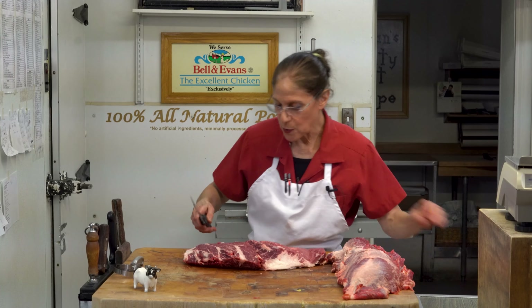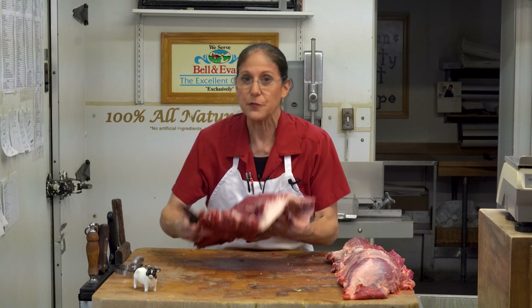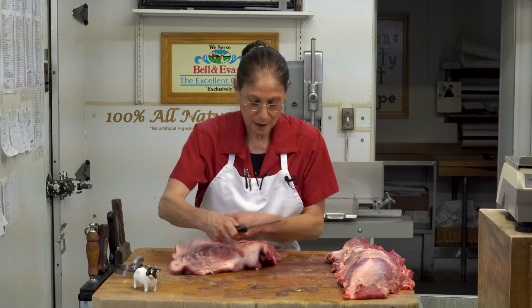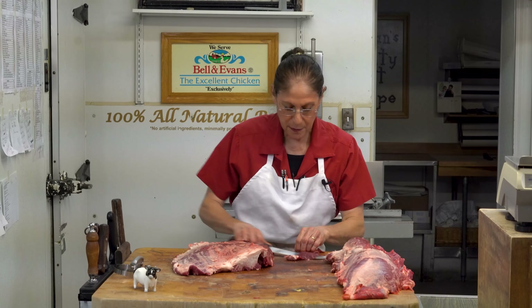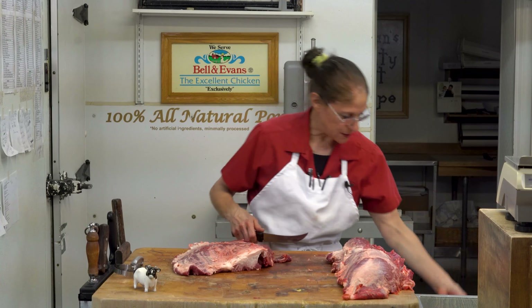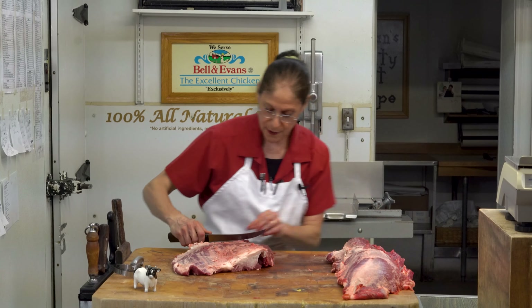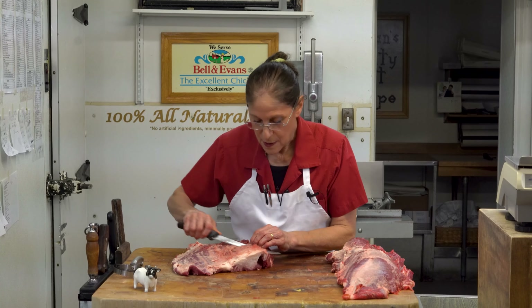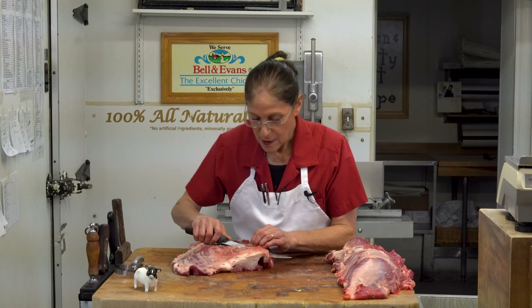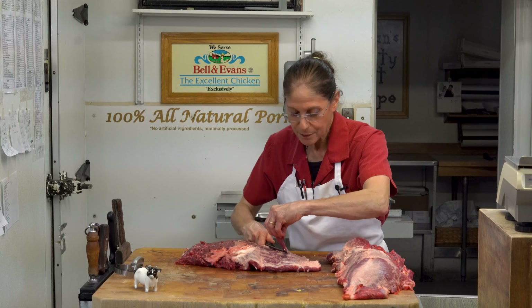This is from a smaller steer. The piece that started out on my block was probably about 45 or 50 pounds. I'll trim it up and discard the pieces you can't chew, but I'll save some of this meat for my ground beef. That's why our ground beef tastes so good — it has different trimmings from all over the animal, including steak meat, as well as from the shoulder, the rib, all different portions. We have a video just about our burger, too.